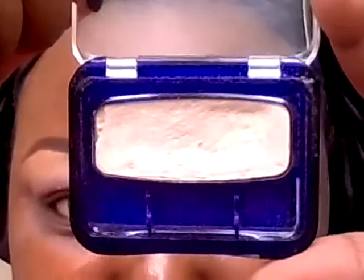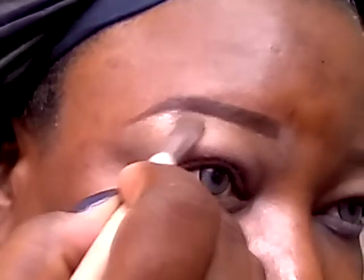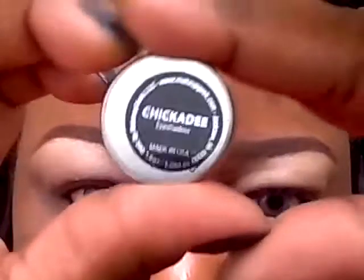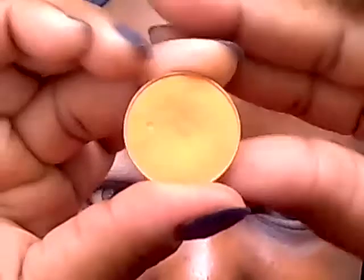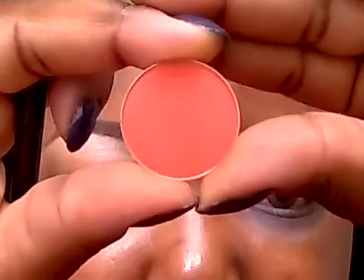We're going to start with CoverGirl Champagne for the highlight. Next we're going to use Chickadee to blend in the highlight. Next we're going to use this color from Makeup Geek in Poppy — this is a new color I just got, very pigmented.